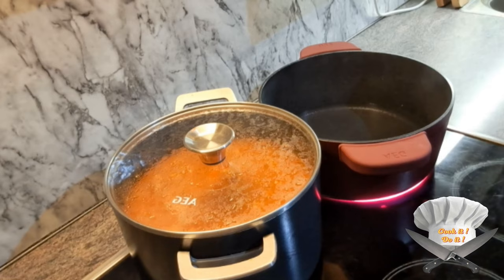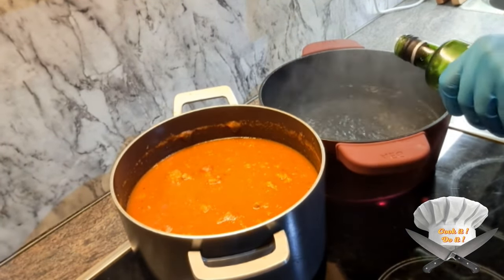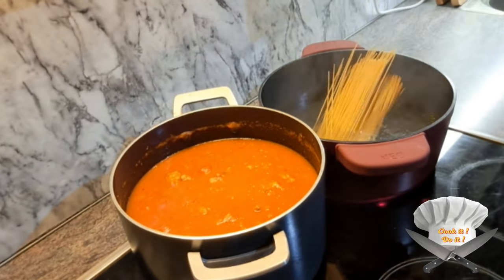Water, salt, olive oil. Put in the pasta.